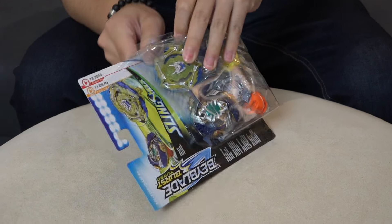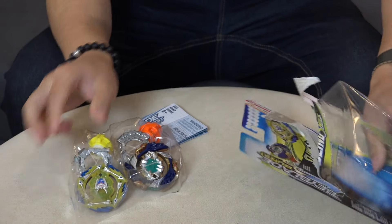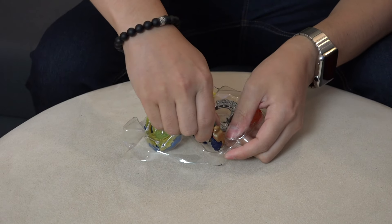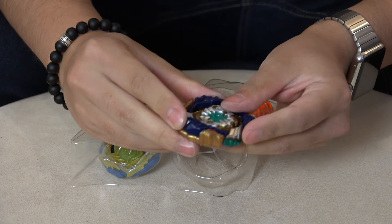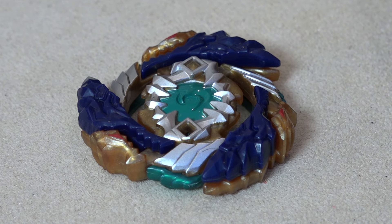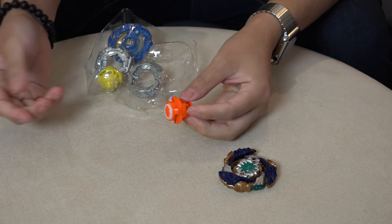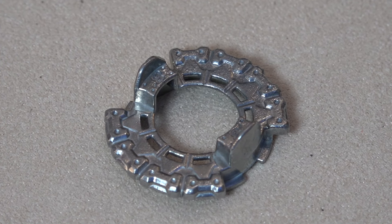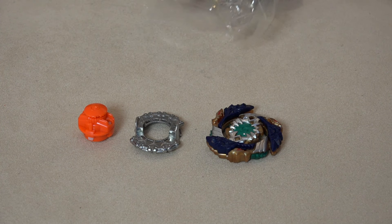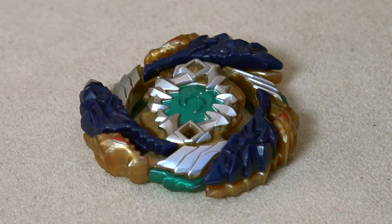Let's address the elephant in the room - will this Fafnir be able to spin steal? That's a very important question. Even if it can spin steal, it's not going to do it as well without the rubber. Fafnir F3 did have rubber pieces on the layer, but the Hasbro Fafnir F4 does not. It got downgraded hard. First there was no metal in Cho-Z designs, and now they're not even putting in rubber - at least they didn't nerf the dash parts.